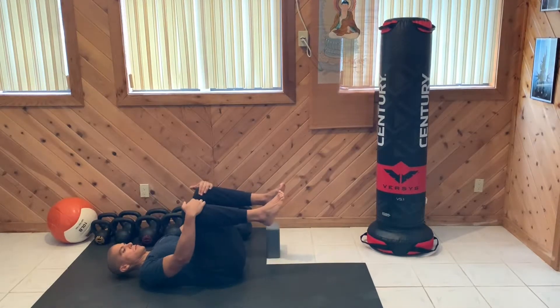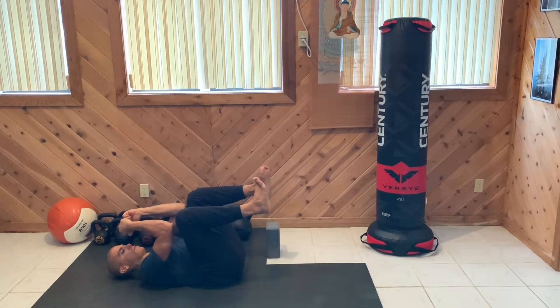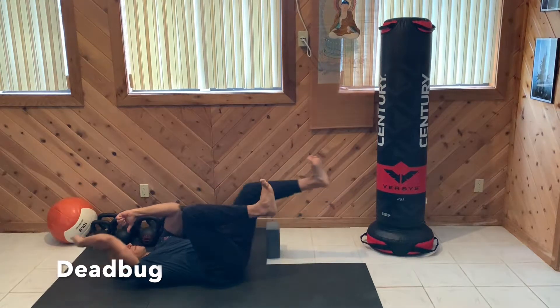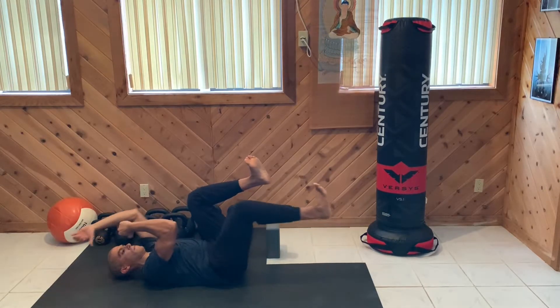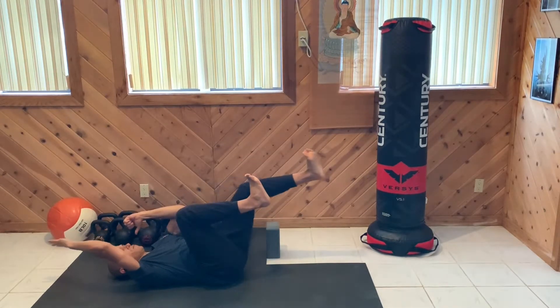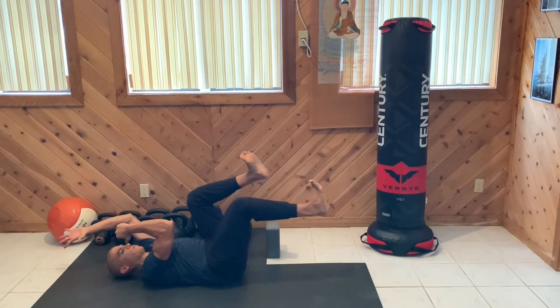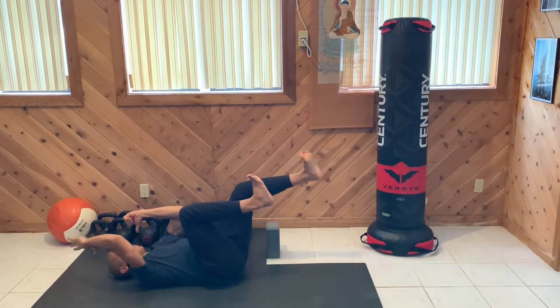We're going to turn over onto our backs and work on one of the best core exercises, which is the dead bug. Number one goal here is to drive that low back into the ground. Your knees start up, elbows are up, and then the opposite limbs move out. You inhale as you come in, exhale as you come out. But again, the number one goal is to drive that low back hard into the ground.